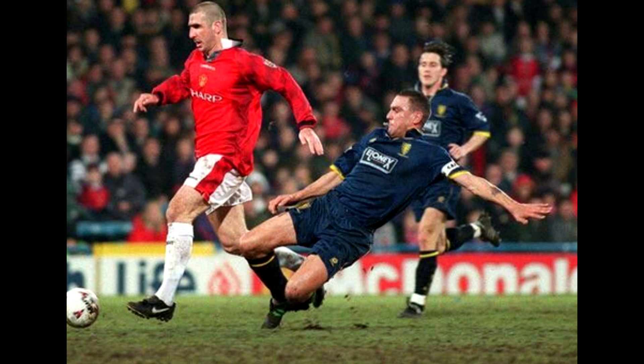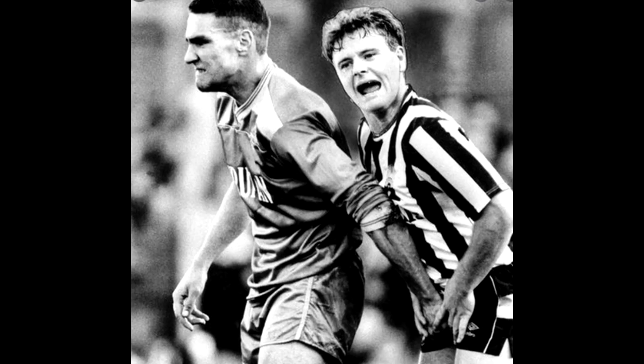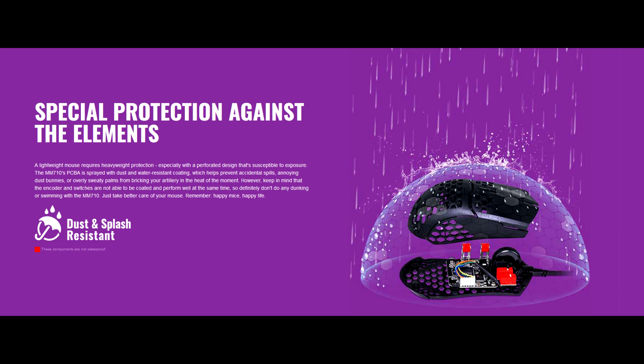It reminds me of pure black footballer boots — no fuss, just classic old school. It's also apparently dust and splash resistant, but this time they don't provide an IP rating like they did with the 720. So despite how much I'm desperate to drown this mouse, I'm not going to.